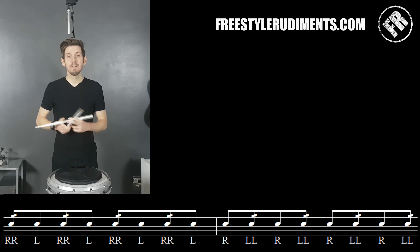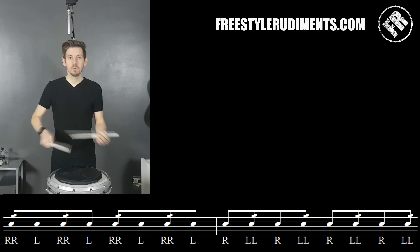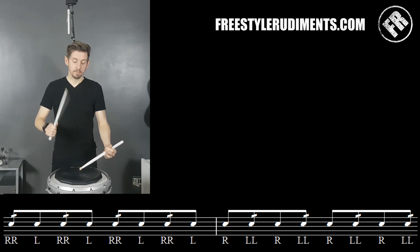Both of those are actually legitimate ways of playing the same exercise. So maybe a good method will be to practice it legato, but also staccato — so a little bit more staccato.